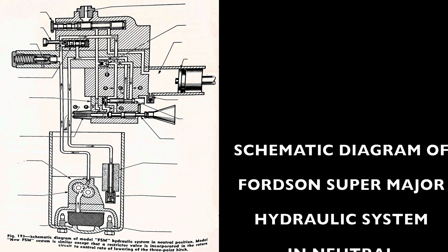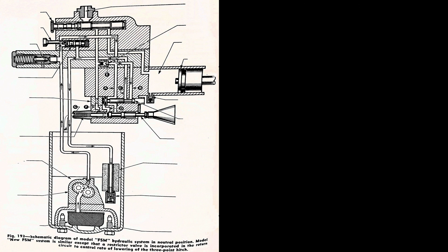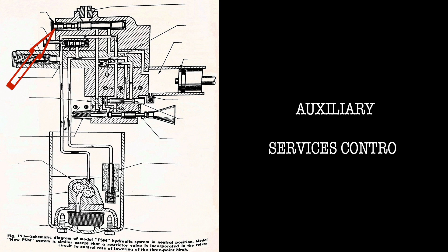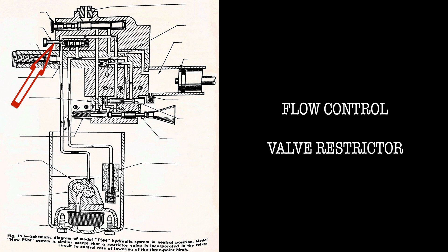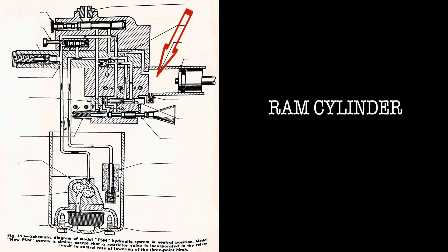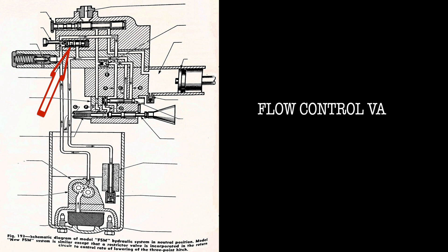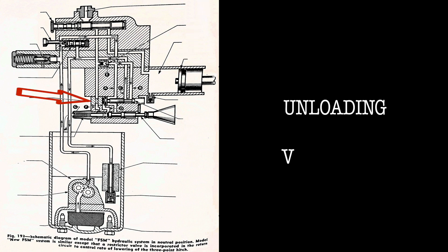Number thirty-eight is a schematic diagram of the Fordson Super Major hydraulic system in the neutral position. Components shown include: auxiliary service control, auxiliary services feed, flow control valve restrictor, check valve, pump pressure relief valve, ram cylinder, flow control valve, and lift piston.